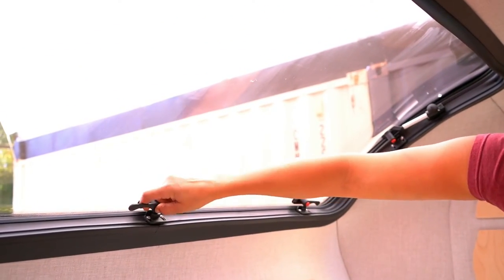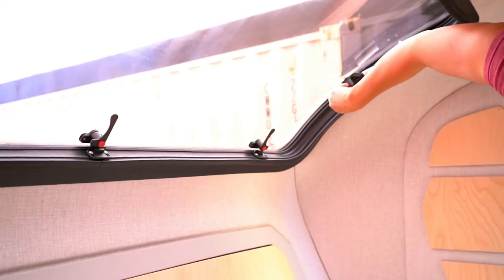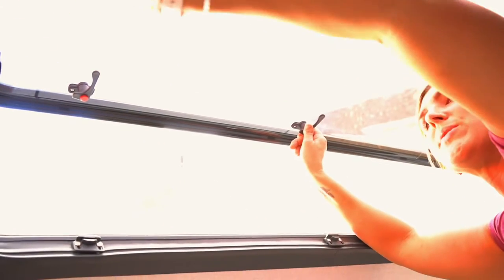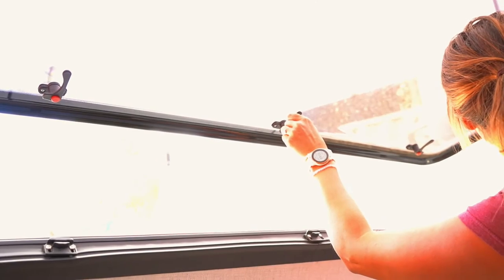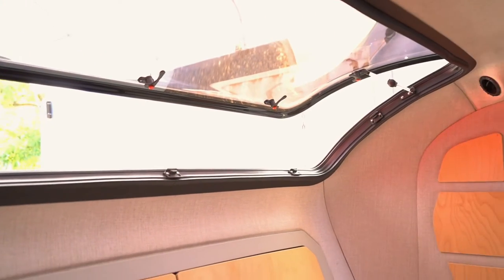You're just going to press that red button in and then rotate the lever 90 degrees. You'll do that on all sides, then push up in the center and twist the knobs on the struts on both sides of the window in order to vent the window and hold it open. You can do this incrementally — as much or as little as you need.